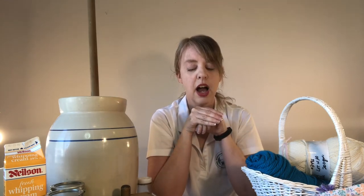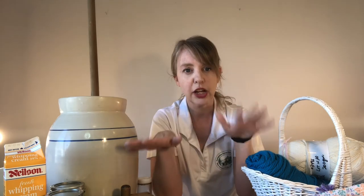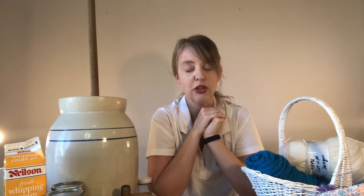The next craft is soap making. You're probably going to have to purchase some things since you might not have them lying around the house. We're not going to do the old-fashioned way — that requires wood ash and lard to make lye soap, which is a little too complicated for what we want to do today.